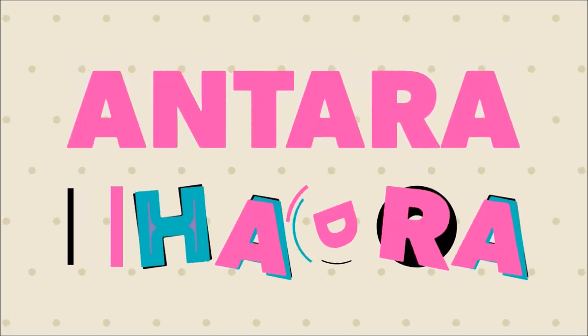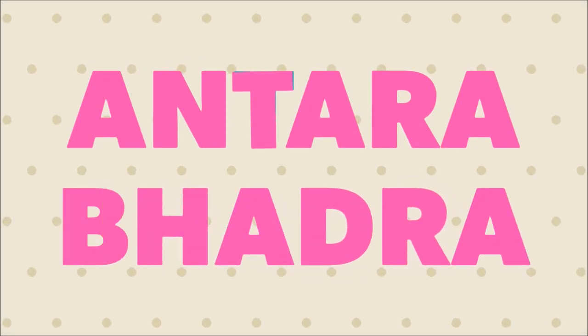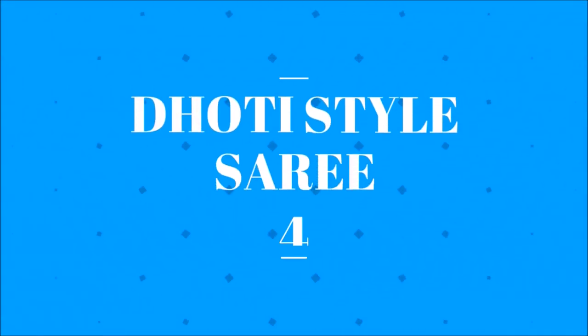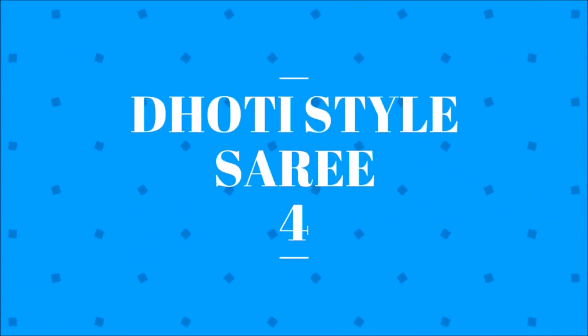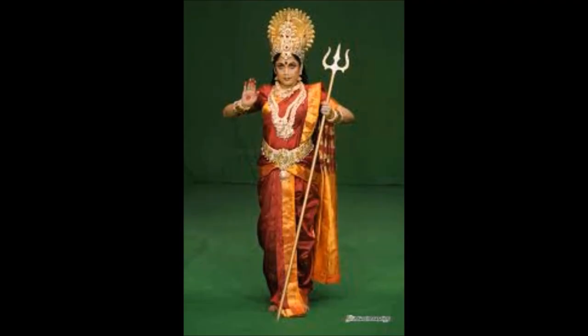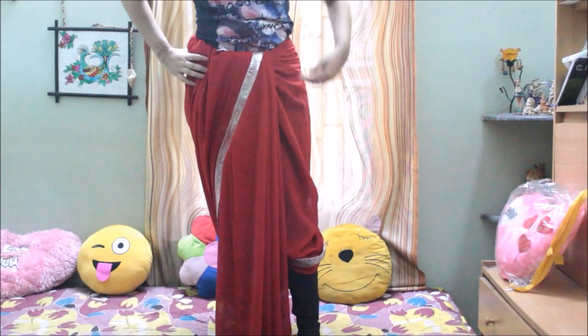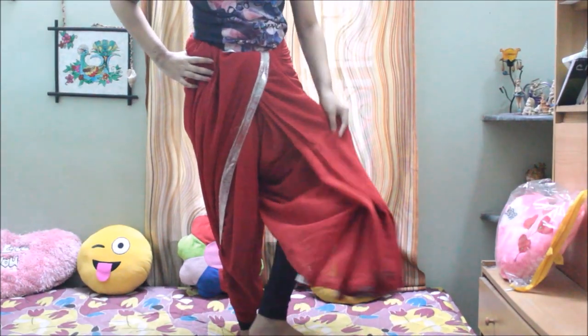Hello everyone, this is Antara, welcome back to my channel. Please excuse my voice because my nose has been blocked for so many days — I think it's been a month or more — and that is the reason I'm unable to shoot any dance video as I'm unable to breathe properly. I'm really sorry for that.